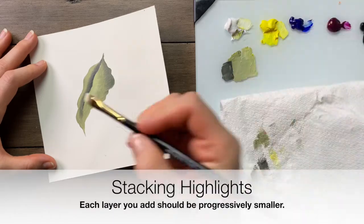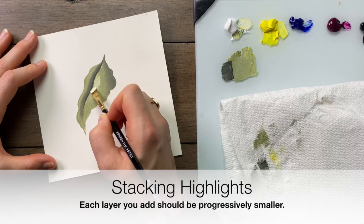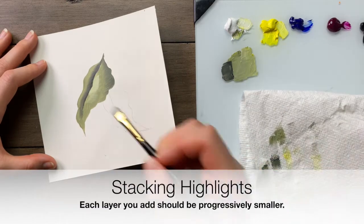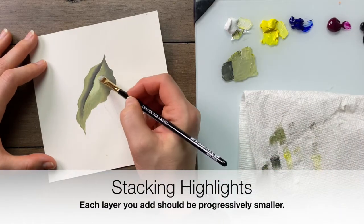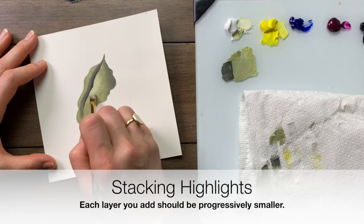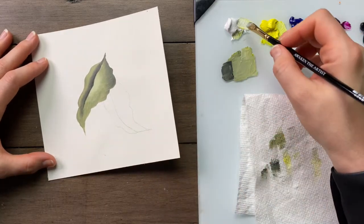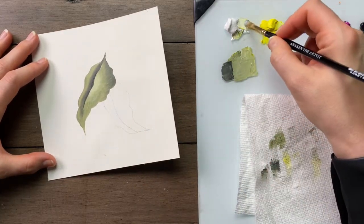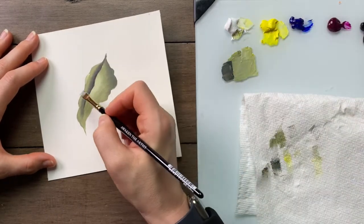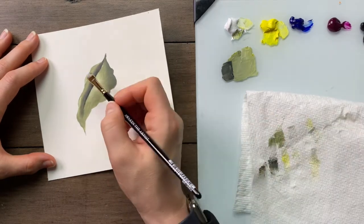I want to further highlight that area, so I'm going to pick up a little bit of brighter color in a smaller spot — basically I don't go quite as far out as I did with that first highlight, so you can see all the layers of highlight and shadow in between. I'm going to add a brighter color and pity-pat where those two colors meet. I might also want to add a little bit of highlight — pick a few spots here — then wipe the brush.